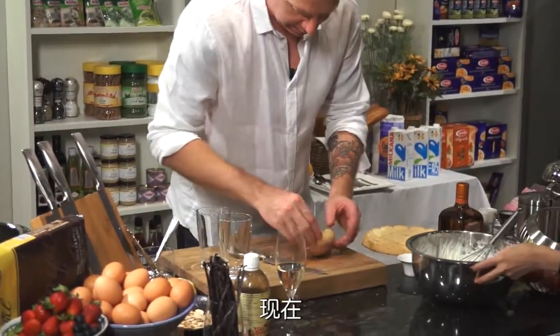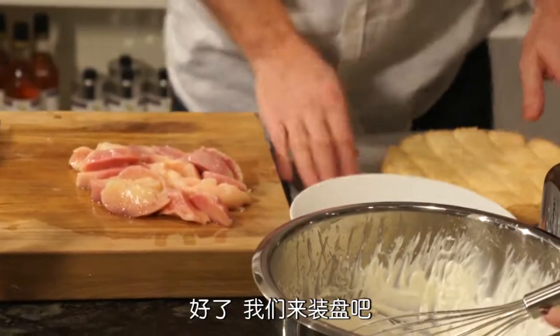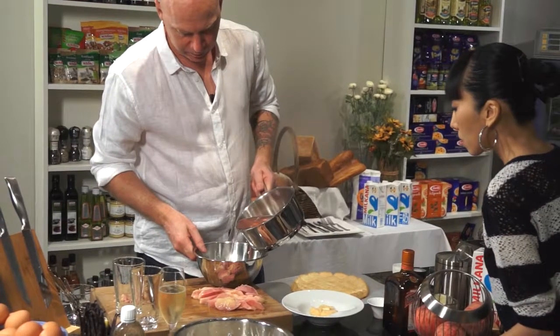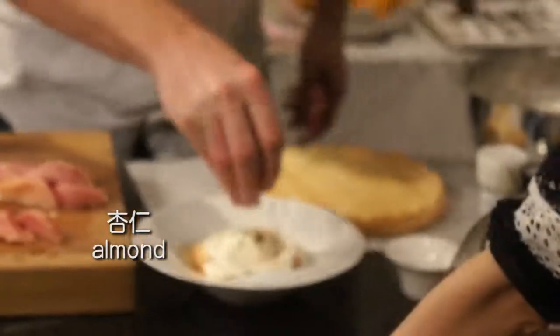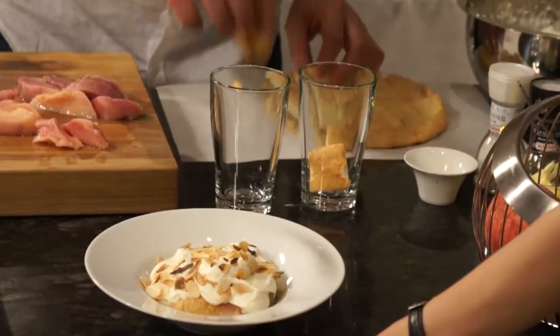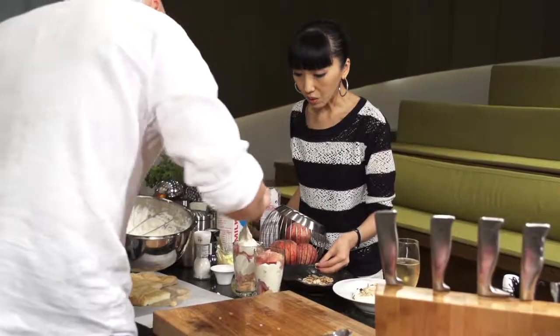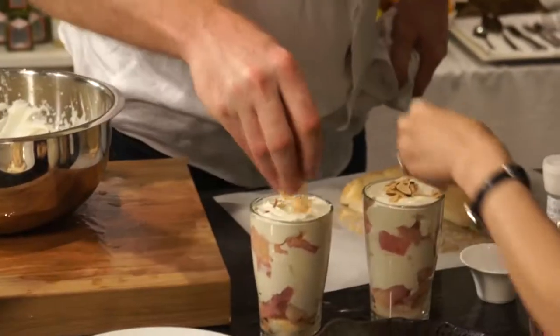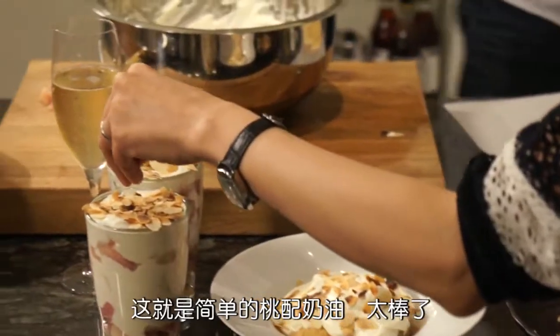So, we take out our peaches - they're still very hot - but now the skin should just come straight off. Okay, so let's put this thing together. Very, very lovely. There's some simple peaches and cream. Excellent.